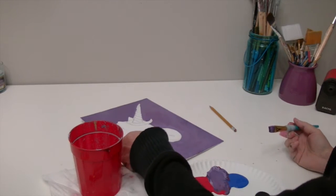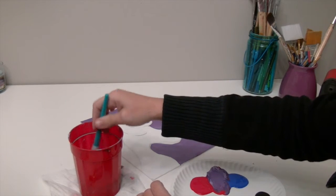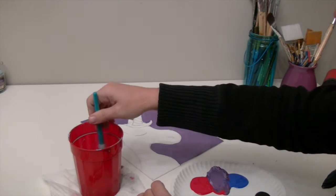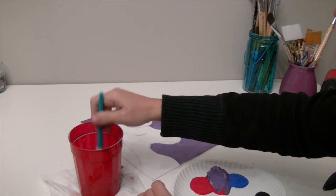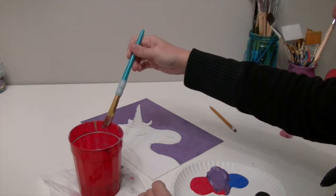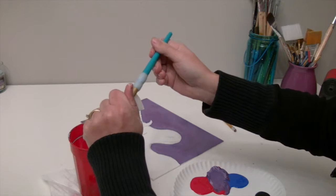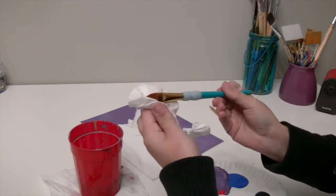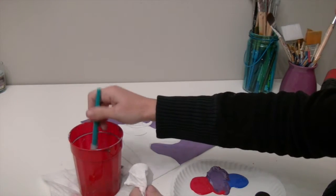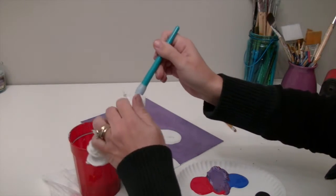To rinse out this brush, I'm going to tap it around on the bottom of my cup — that gets the majority of the color out. If you just swirl it around it gets some of the color out but not all of it. Then I wipe it on the sides to take out the extra water, and squeeze it nice and dry. That's what gives us a nice clean brush. If you still see a lot of color on your brush, don't be afraid to do it again.